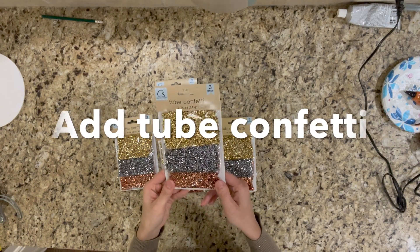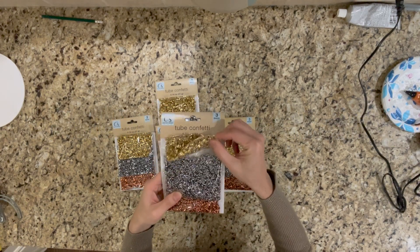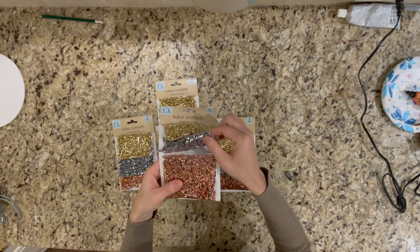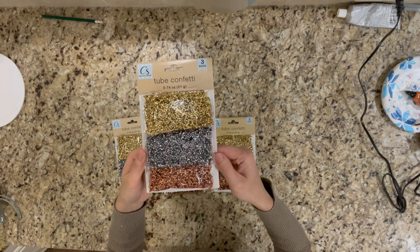Then I decided to add some tube confetti into each section. I got those tube confetti from Dollar Tree — I just really love this color combination.